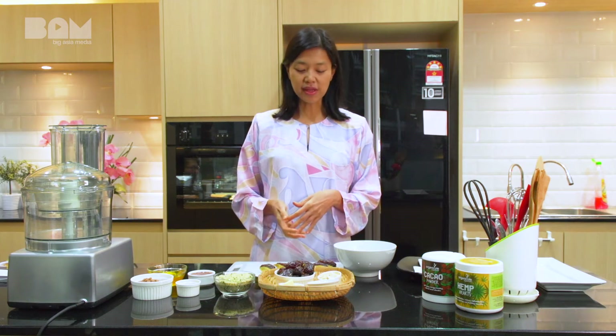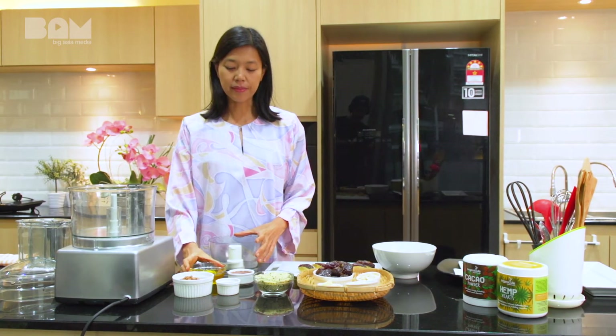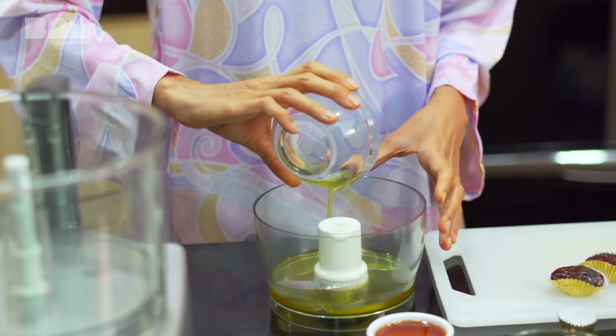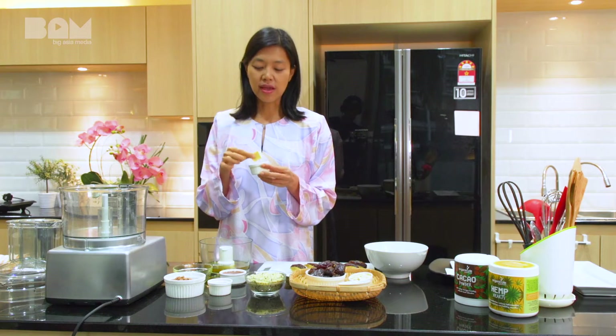Next, we are going to make the chocolate sauce that goes with it. For the chocolate sauce, we are going to start off with cacao butter. This cacao butter has already been melted — this is what cacao butter looks like in its original form before melting. This one is raw and unprocessed.